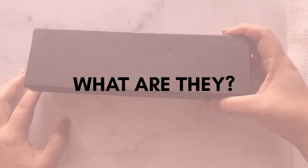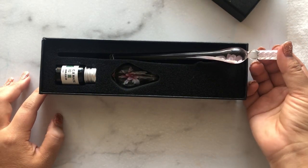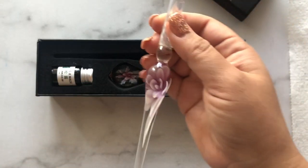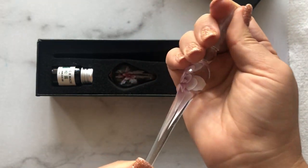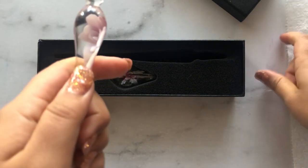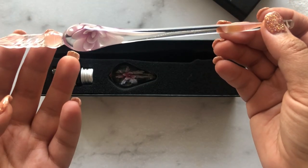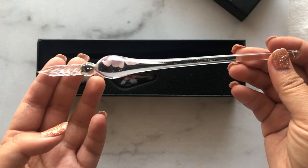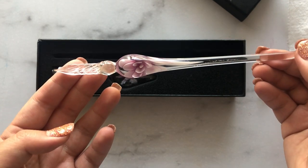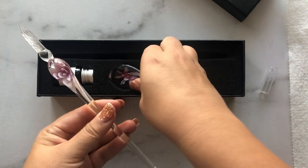So let's first talk about what they are. A glass dip pen is essentially a pen that you can dip into liquid inks or watercolor. They write extremely smooth and are similar to a juicy fountain pen. The ink is trapped in the beveled chamber and flows down with gravity as you write. They are super elegant and beautiful, and I love the way the ink flows.